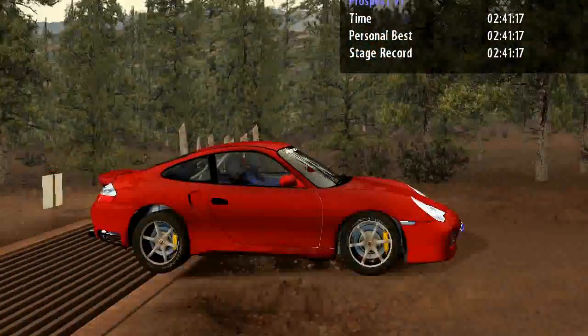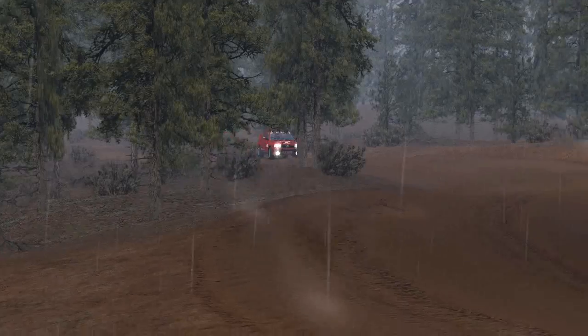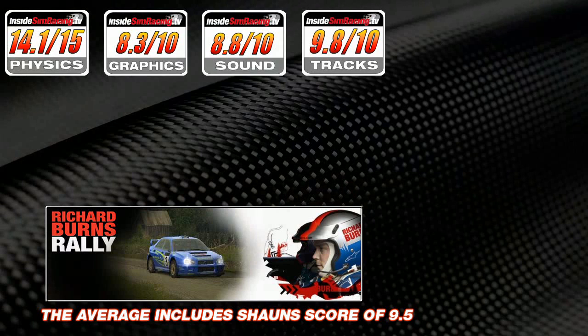Tracks — both reviewers scored a perfect 10 out of 10. With the addition of BTB tracks, super stages, and hill climbs, and the ability to add weather conditions like snow, rain, and night racing, the variety is extraordinary. The standard default stages are already amazing, and the BTB community keeps building more. A true benchmark setter. Hats off to all the track builders out there.